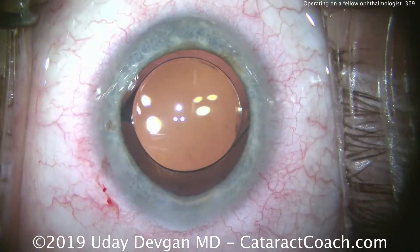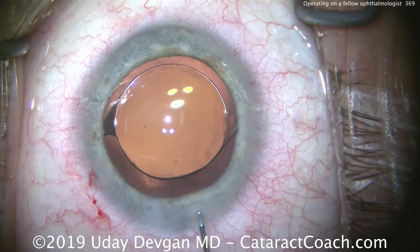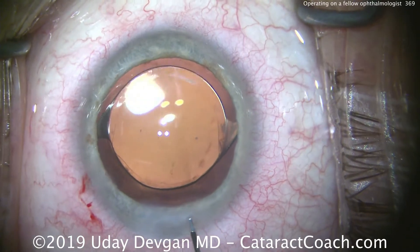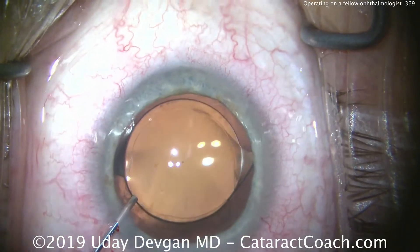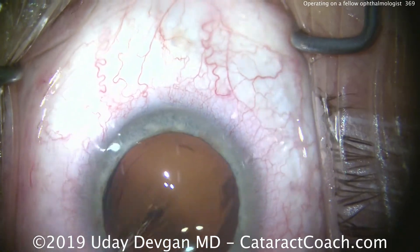Very nice outcome here. I'll be happy to share this video with that doctor and I'm really proud of this. We've talked about what your surgical signature is — well, that signature is primarily the incision and the capsular rhexis, and I'm proud of both. Those look really good. Sealing up the incision here, going inside the eye just making sure we don't have any viscoelastic stuck in the angle.